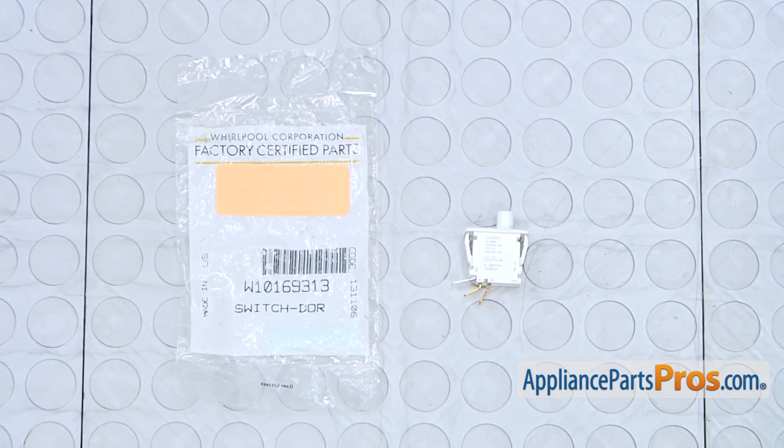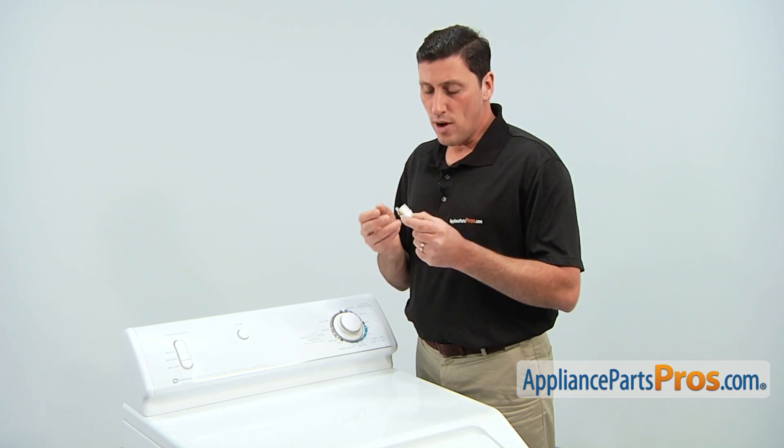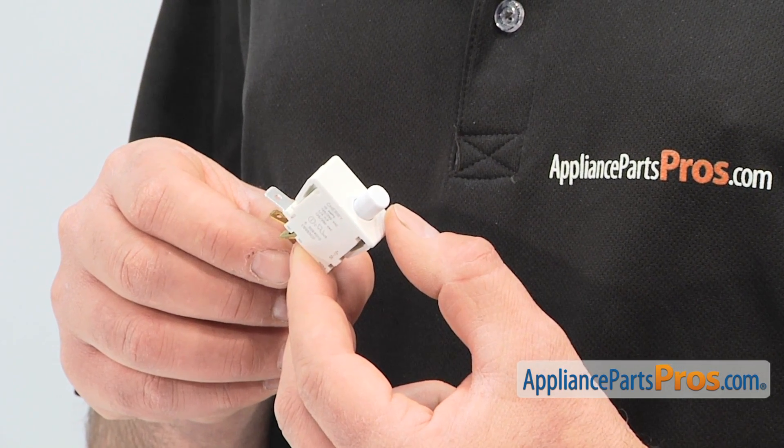When you open the package, you'll get one new door switch kit. The main reason why you'd be replacing the dryer door switch kit is if the dryer won't start, or if it turns off during use.